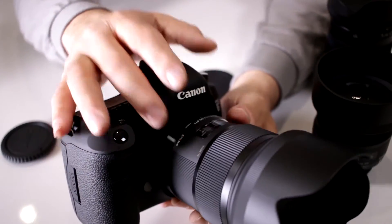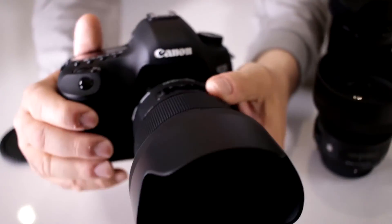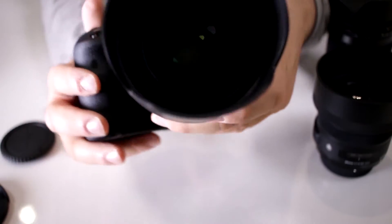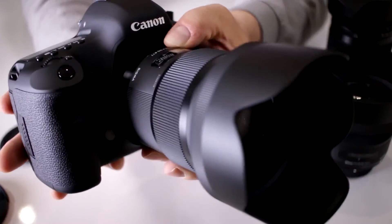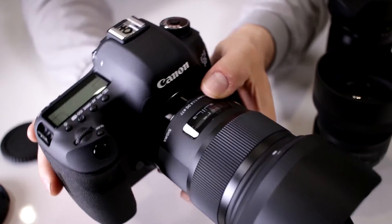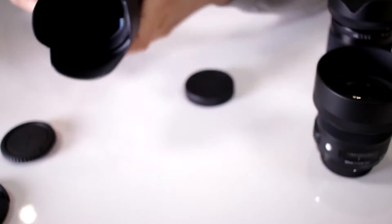This lens will go onto a crop sensor camera like a T6, but it will no longer be a 50mm. Remember, with Canon you have the 1.6 conversion factor. The 1.4 is the maximum aperture on this lens. That doesn't mean that's the only aperture, but it is the maximum aperture you can open up on this lens, which happens to be a continuous 1.4. You can close it down to f/16 and f/22, but the lens is telling you what the maximum aperture is.